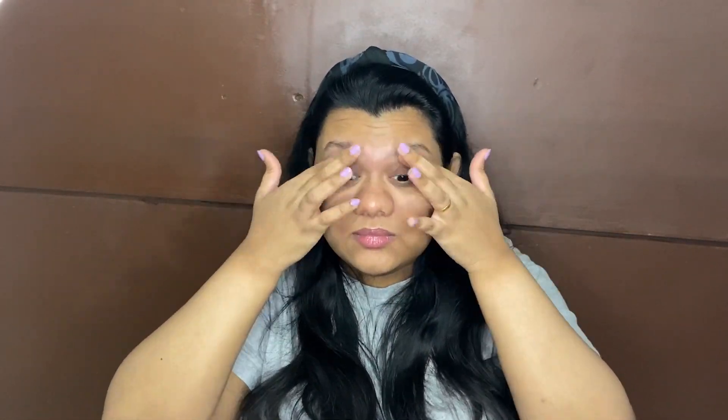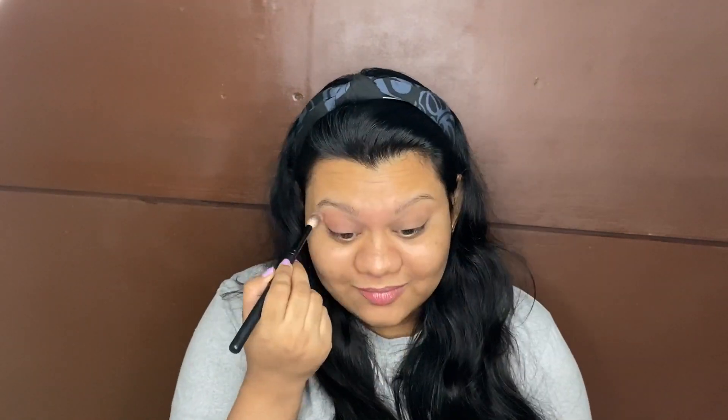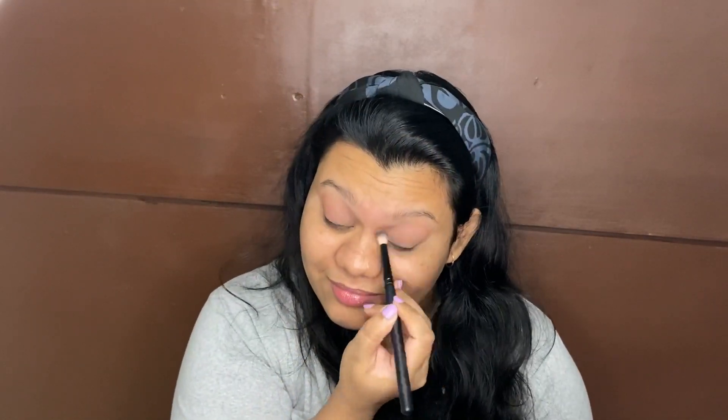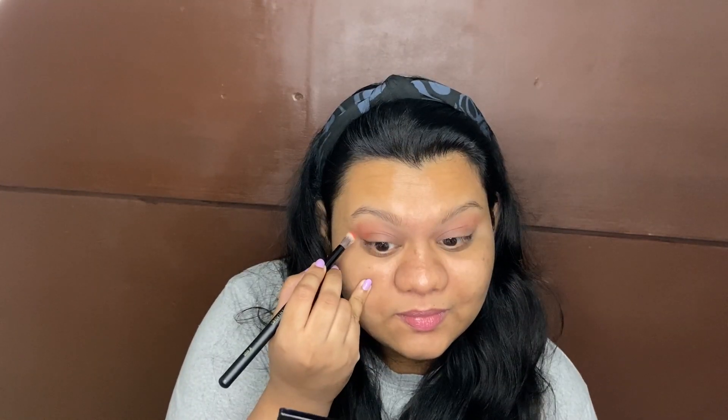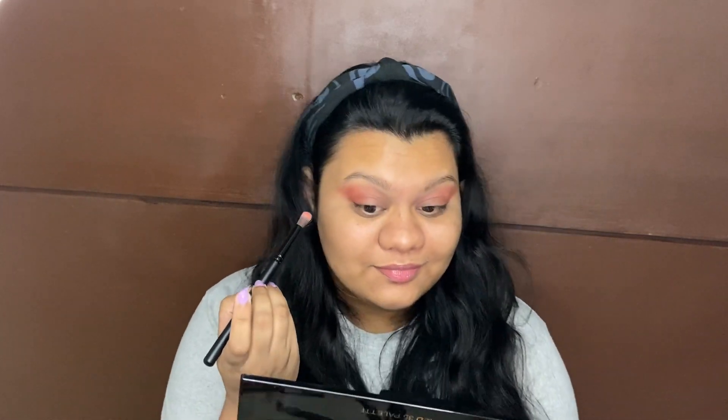I'm starting off with a Wet and Wild eyeshadow primer. After blending it all in, I'm starting with the eyeshadow first, using the Makeup Revolution Neutrals 2 palette — I wasn't sure how the look would turn out so I started with the eyeshadow first. I've mentioned the eyeshadow color steps in the previous clip. Now I'm using a warm peach shade, placing the color first and then blending it towards the inner corners. Take your time and blend everything in so it looks seamless with the previous two eyeshadows.